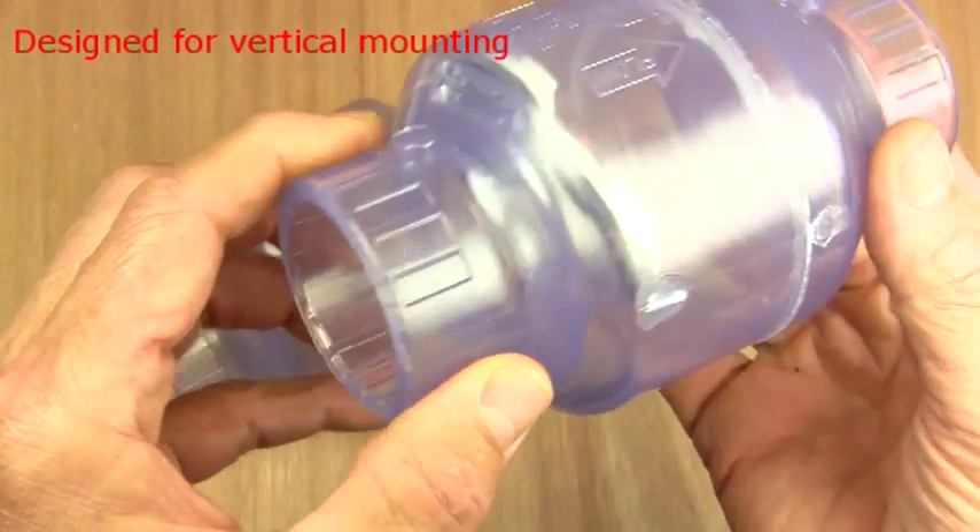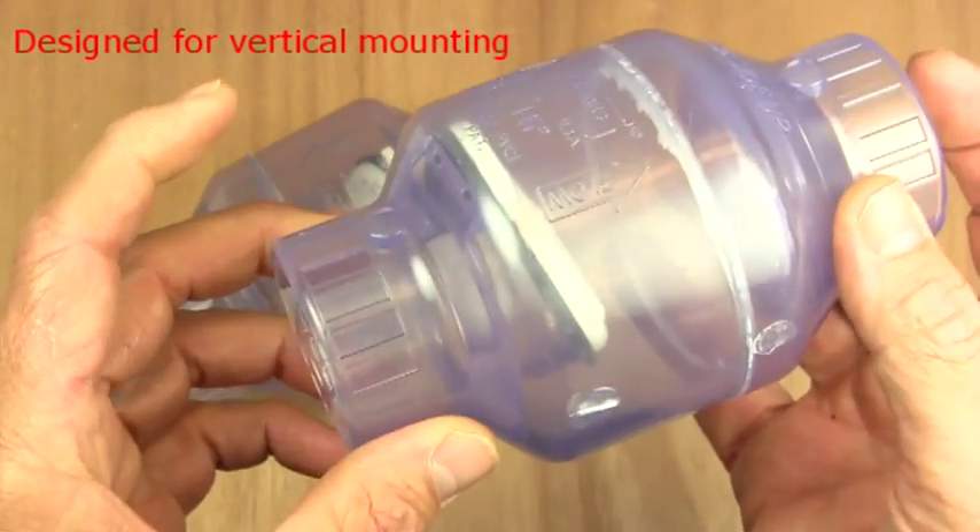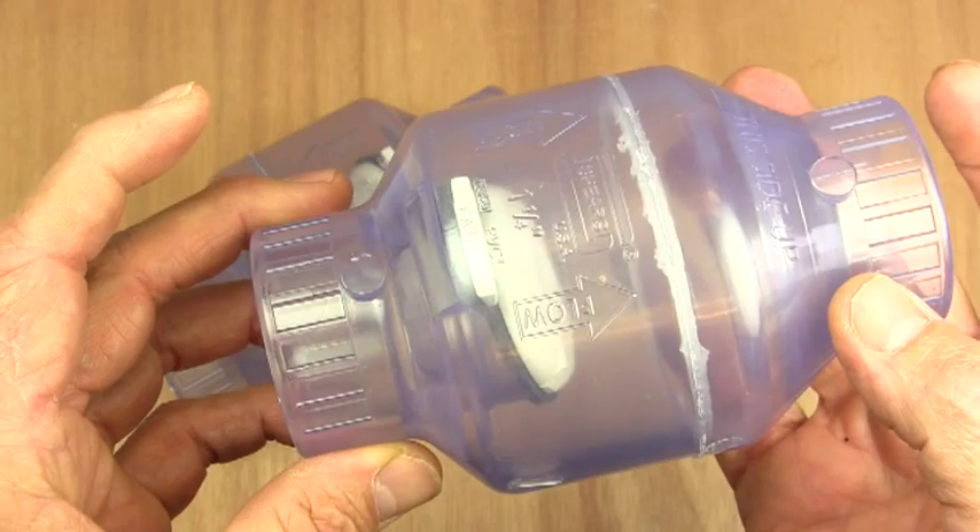Ideally these are positioned vertically, but if there's sufficient back pressure they can be positioned horizontally too.